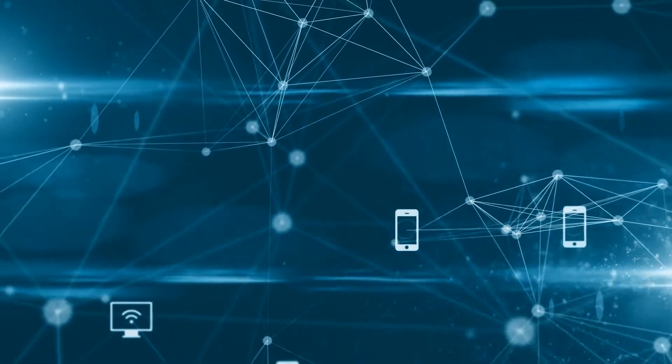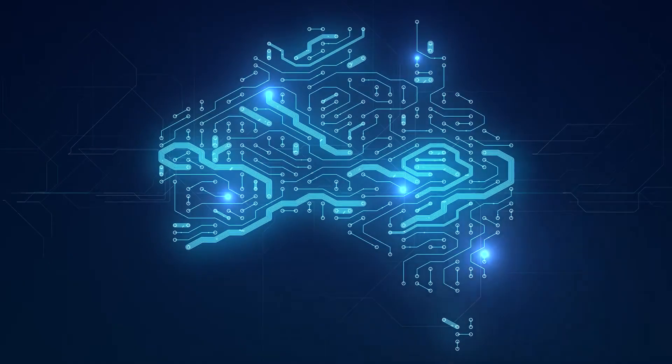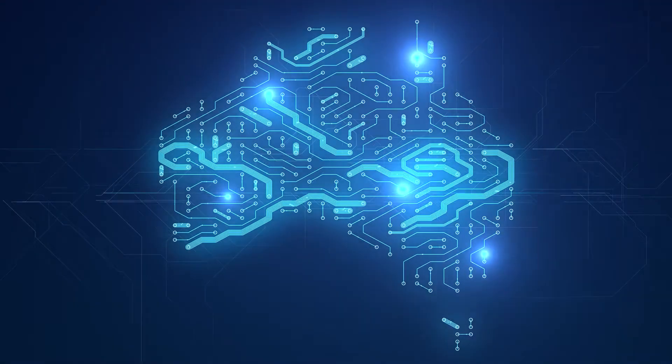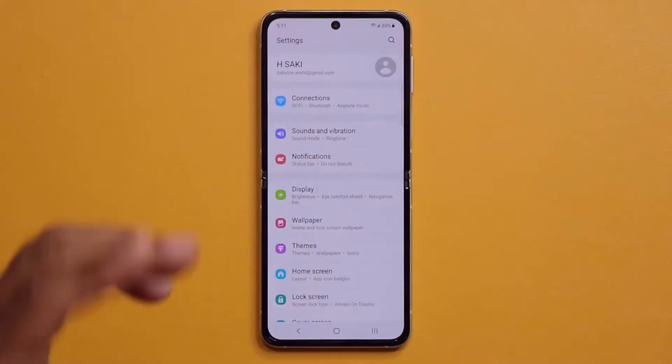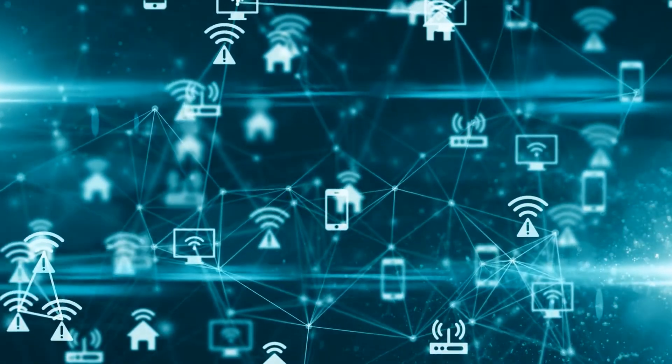Connectivity: The Z Flip 3 5G supports 5G in places that support the latest wireless standard. Sub-6 for broader coverage and millimeter wave (mmWave) for faster speeds are both supported by the new phone. Wi-Fi, Bluetooth 5.2, NFC, and GPS are also included.